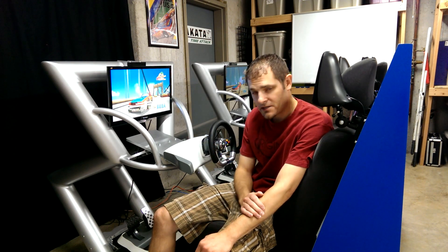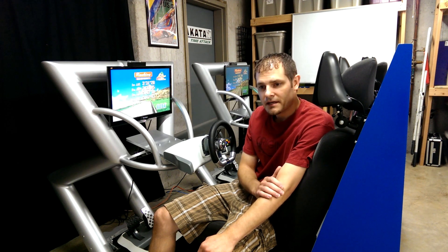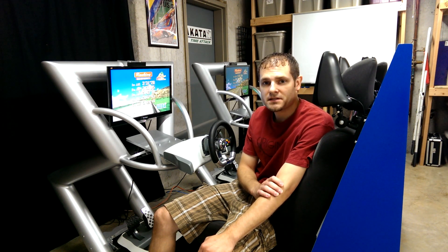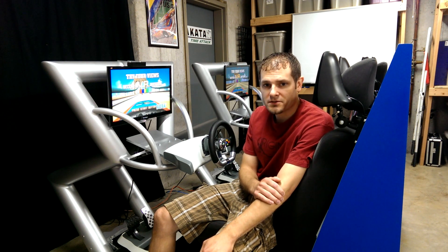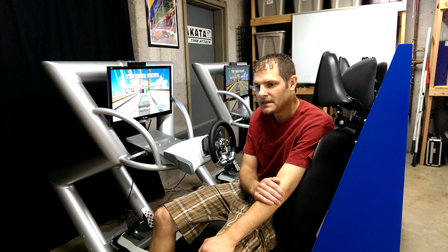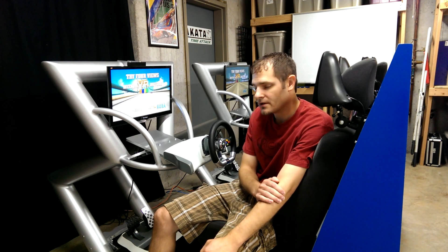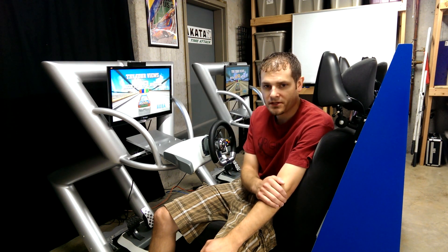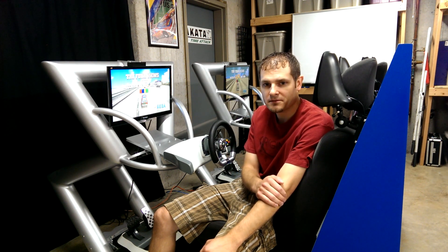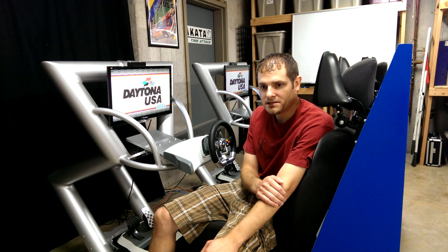It is an Xbox 360 based system, as you might be able to notice from the steering wheels. The reason I went with Xbox 360 is because I'm a fan of Xbox 360, particularly the Forza Motorsports series. I owned an Xbox 360 and already had a steering wheel. My good friend Aaron also donated another steering wheel to the cause, so I did have to buy another Xbox to throw in here, but had a lot of the existing equipment.